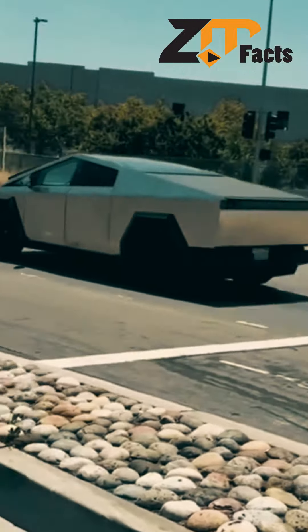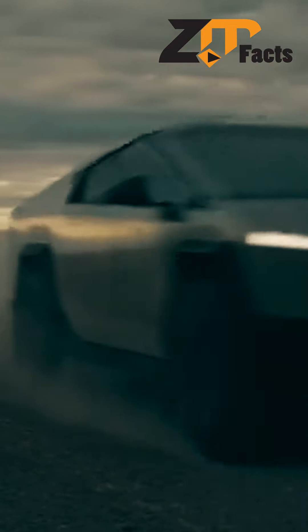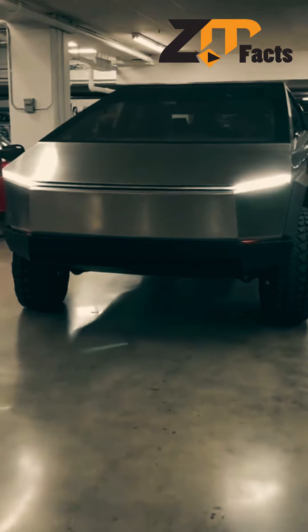What about versatility? The Cybertruck is equipped with adaptive air suspension, allowing it to conquer any terrain with ease. Take it off-road, tackle tough challenges — this truck is not just for show. It's a performer.